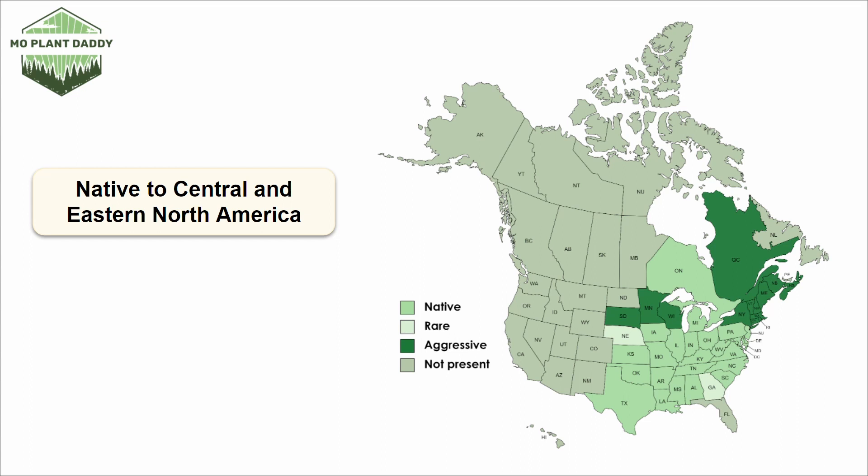So if planted, be sure to maintain them and maybe don't let them go to seed. If you're looking to add foxglove beardtongue to your landscape, it grows best in hardiness zones 3 through 8.